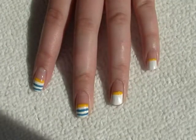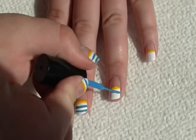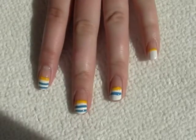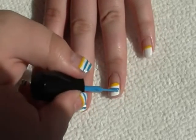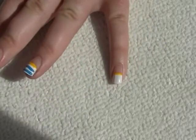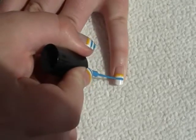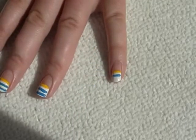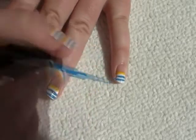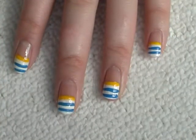Next, get the blue striping brush and then just do two lines straight across on each nail. Finish with the top coat.